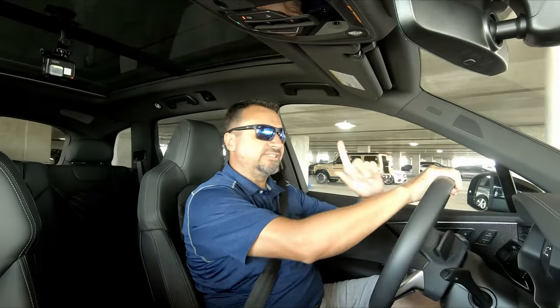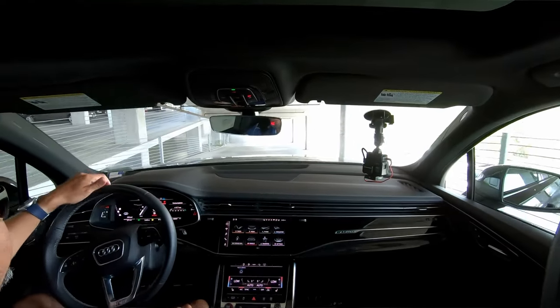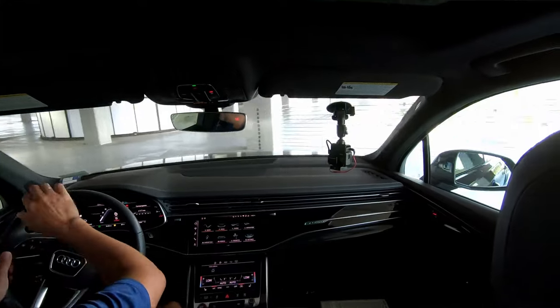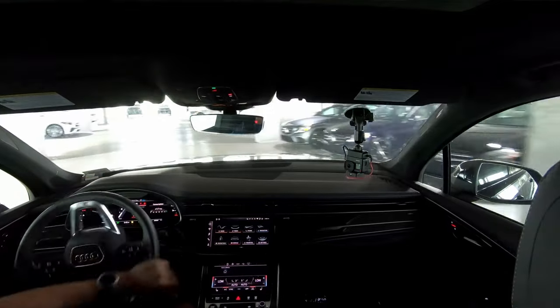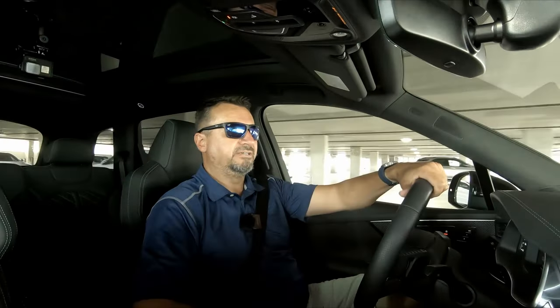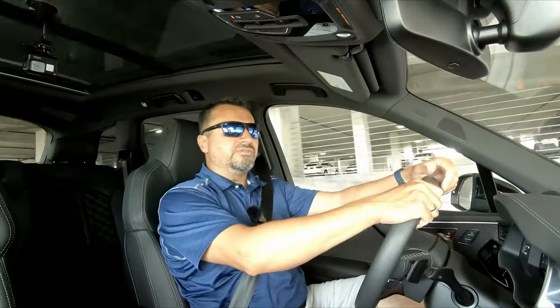Everyone who has driven this vehicle says the drive is what makes it. It has all-wheel steering and sounds really good. I'm about to take it for a spin. The parking sensors are so sensitive — they were practically singing every time I got close to posts in the parking structure. I can already see this beast wants to go, but we're still in the parking structure. I'll check out the suspension since this lot has a lot of speed bumps.